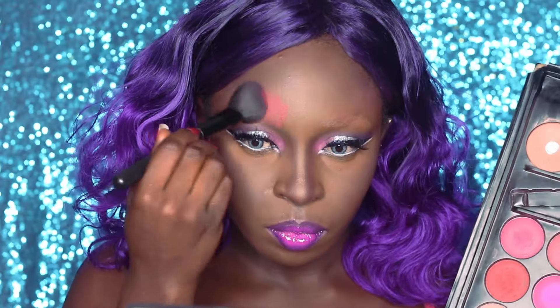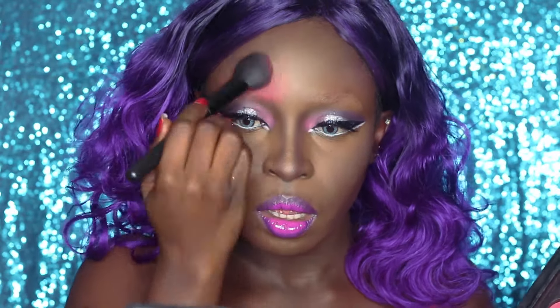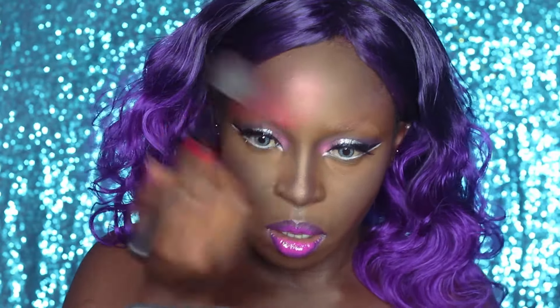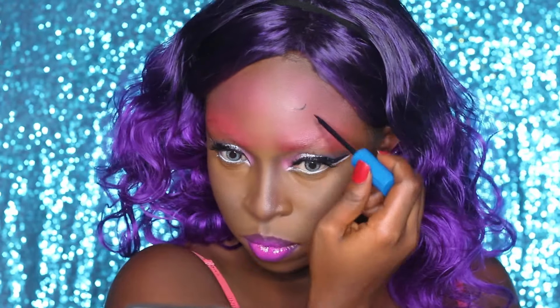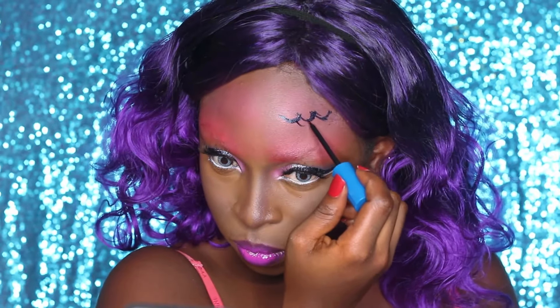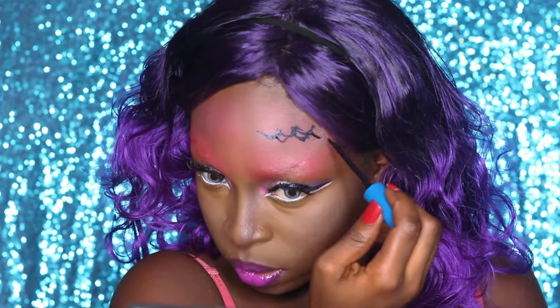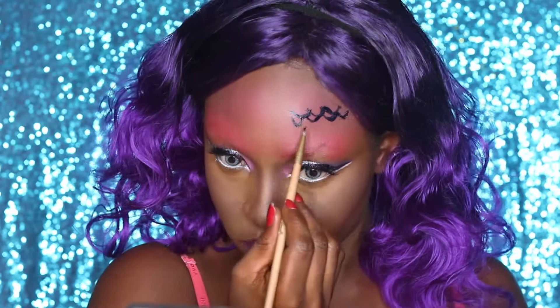So I'm just going to be taking some blush and placing it all over my forehead, placing it right where the brows were supposed to be and blending it upwards, applying it all over that large space. Now I'm going in with my eyeliner and drawing some scale-like patterns - it's so easy to draw scales. Just do kind of like semi-circles and connect them, connect them.